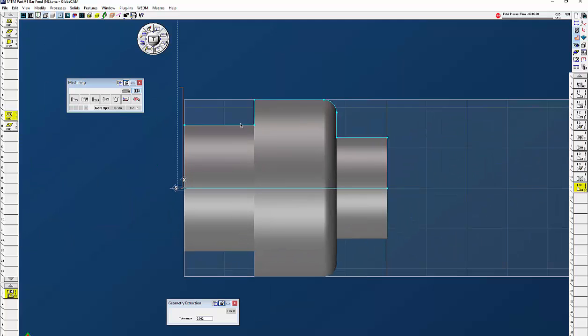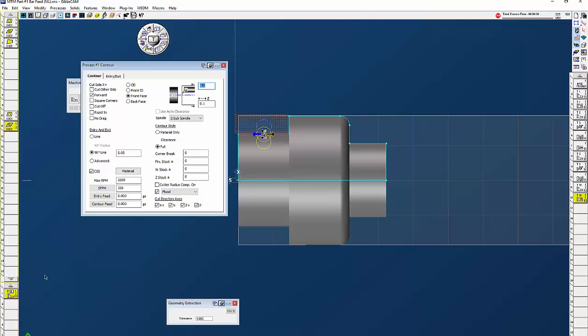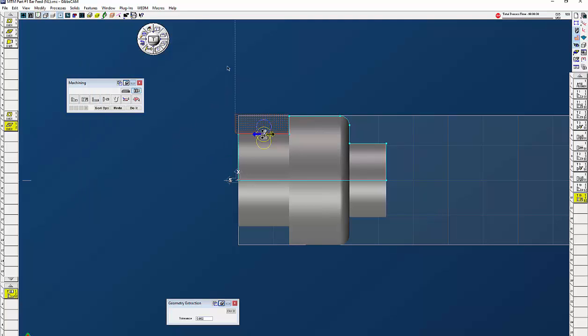Now I need to use the same tool to rough it again. 3.6, everything looks good — make sure you're on sub spindle. Just a little bit past there, make sure direction is correct, and click do it. Now we have our roughing. Next thing to do is contour with our finish tool — OD, going to wrap it to 0 and 3.6 when we're done. Make sure you're on sub spindle, start here, and go just a little bit past that point there.